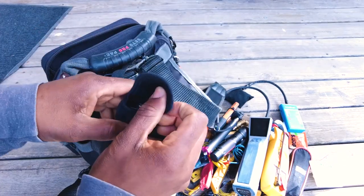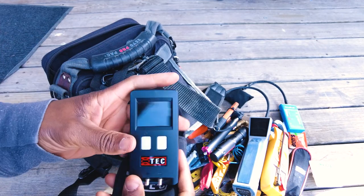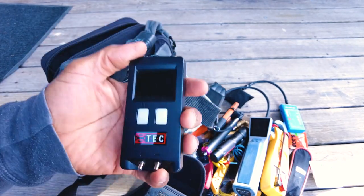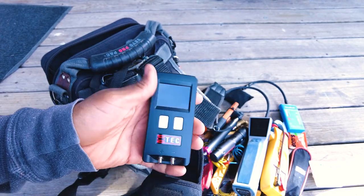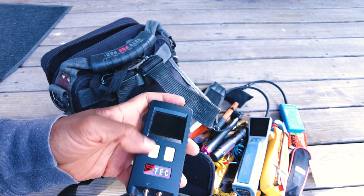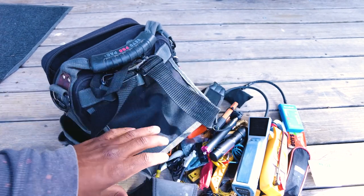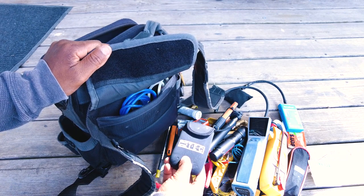In the back pocket, probably my third most used tool: the TEC — Energy Conservatory DG8 micro manometer. I love using this to check static pressures. I don't really use it for gas pressures to preserve it. I like it because it's a little quicker — and even though it's Bluetooth, it's nice to be able to check the display directly.